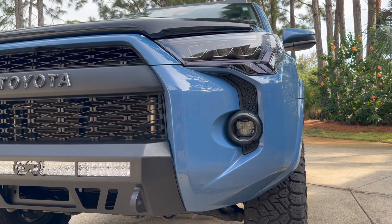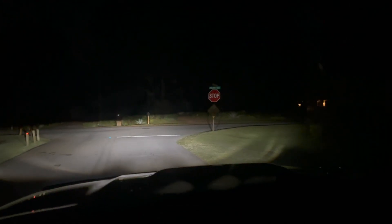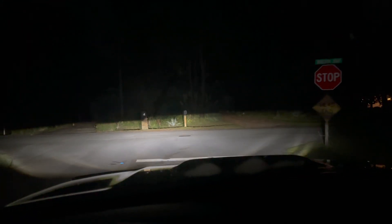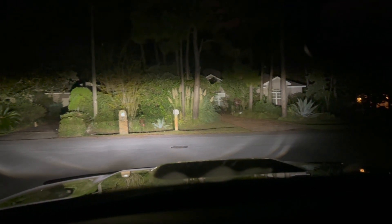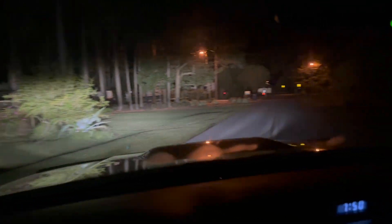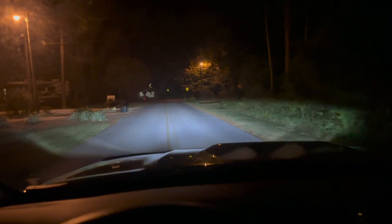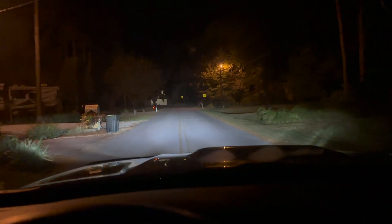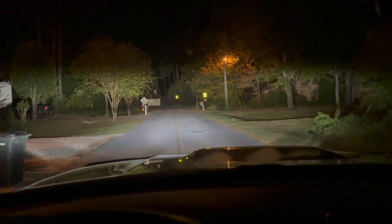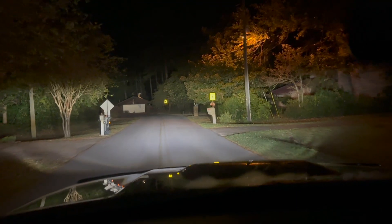But looks aren't everything, so let's see how these things perform at night. The biggest complaint I had about these GTR headlights was the cutoff. Now these Morimoto's are very, very bright — super bright. You can see how they're aimed up pretty high, so I'm going to have to adjust those with the set screw that you guys saw on the install. But these things are super bright, so imagine them just down a little bit more.